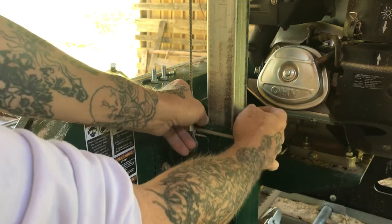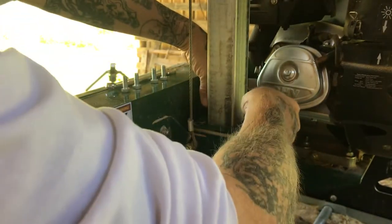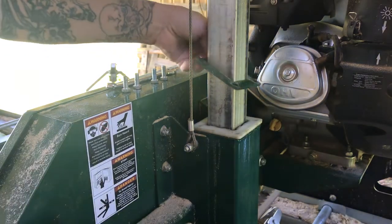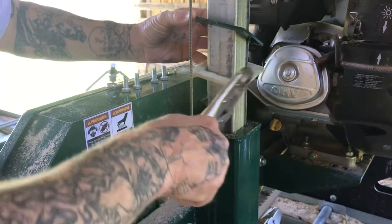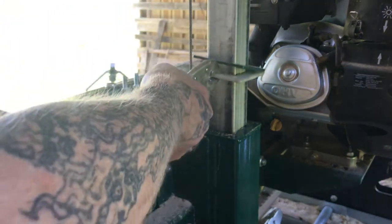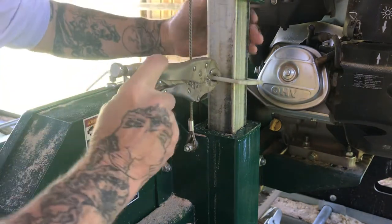Looks like we've got company from a hornet. Okay, so they say we raise this up — and as you can tell this is loosey-goosey. Then we'll take our vice grips. According to the instructions, as we raise this up we should be able to take our vice grips, put them on here, and we should be able to break the old one off.